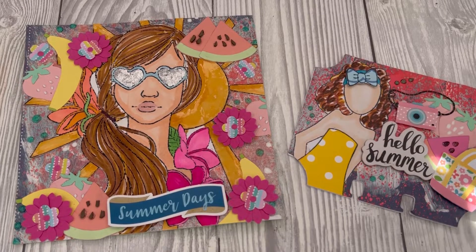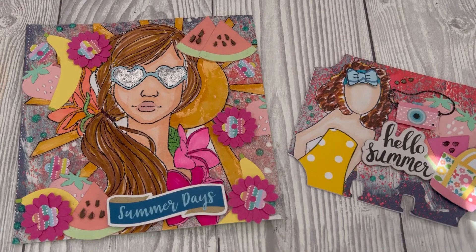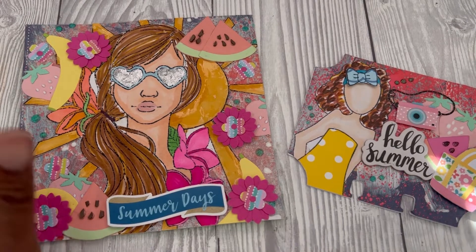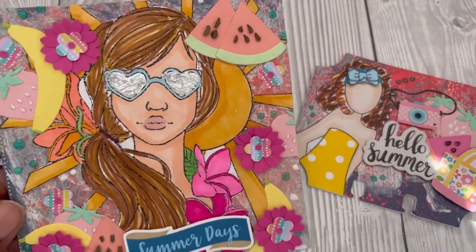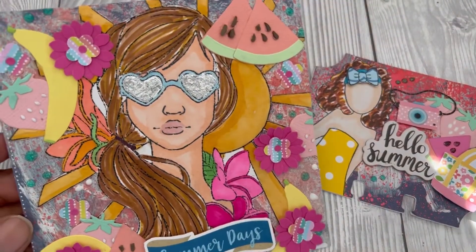Hey everyone! Today I have my entry into Bex's birthday giveaway. You guys may have already seen the video in which I make my five by five piece of art — this is what I came up with. I'll link the video of me making it in the description below.